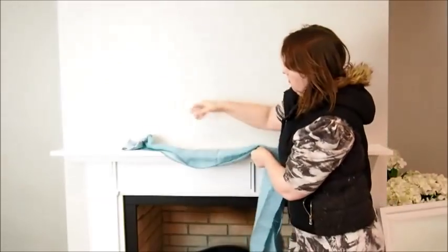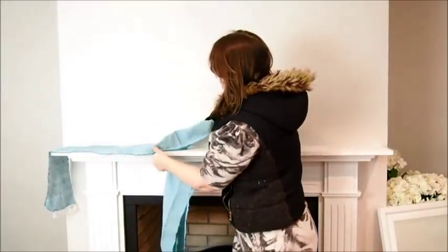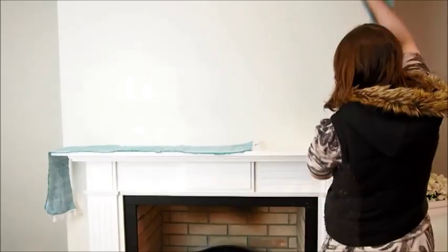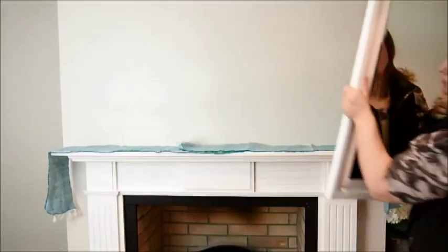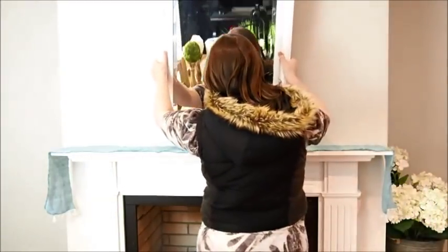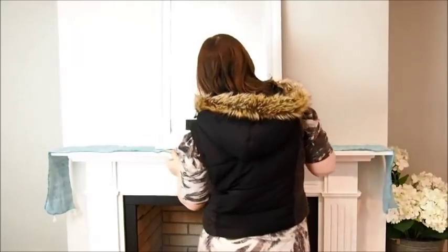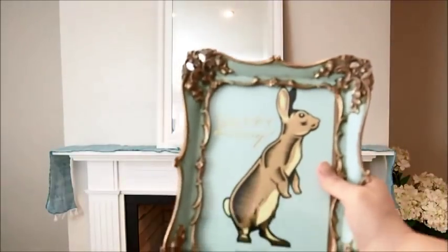So next, for the next display I'm going to show you, I'm just taking the mirror down. Remember those napkins that I made out of my one pound throw — I made four napkins for my Easter table display — I'm just using two of them to cover the top of the mantel shelf. Because for this display I want to incorporate some colour, and turquoise is the colour I'm going to use. So I'll just pop my mirror back on the top.